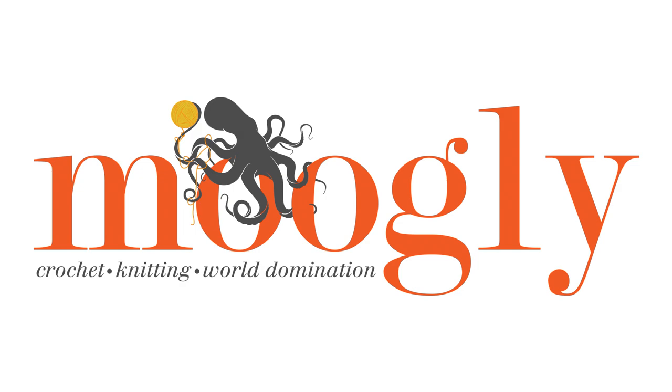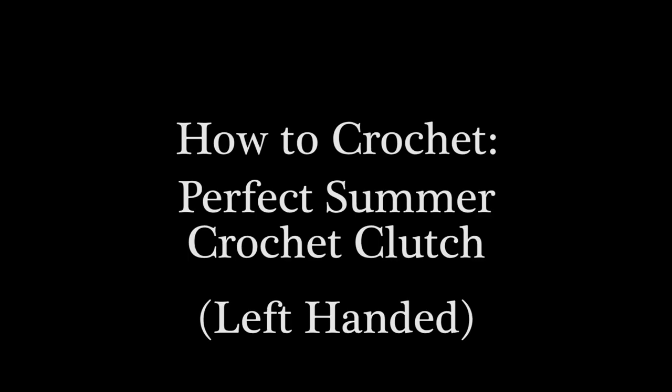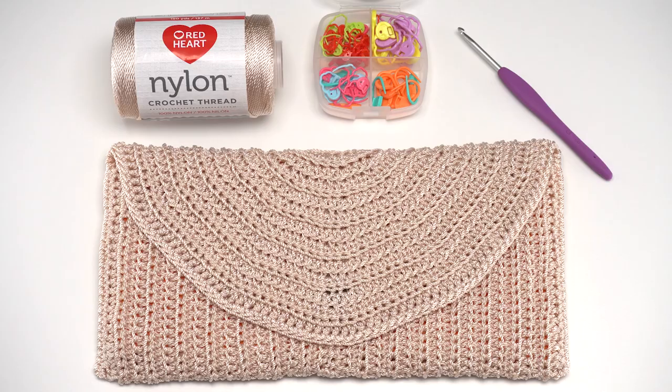Hi, this is Tamara from mooglyblog.com and in this video I'm demonstrating how to crochet the perfect summer crochet clutch. It's a free pattern you'll find on mooglyblog.com - please go to the link in the description, where you'll find the written pattern as well as links to all the supplies you need and any other tutorials I'll reference here.